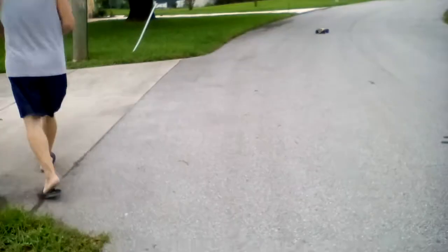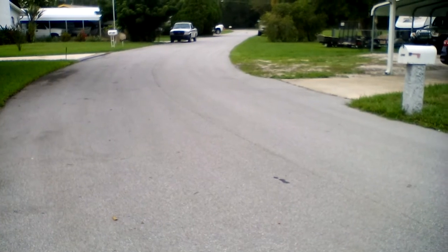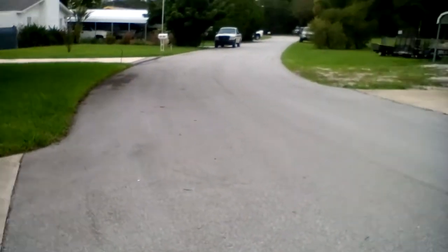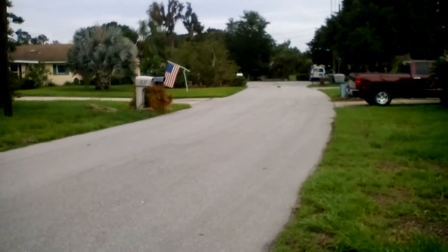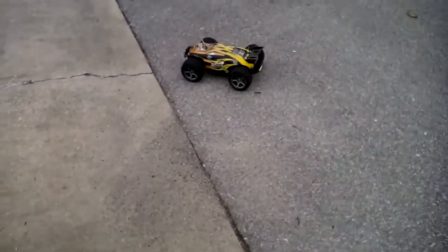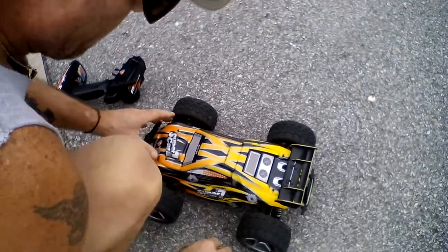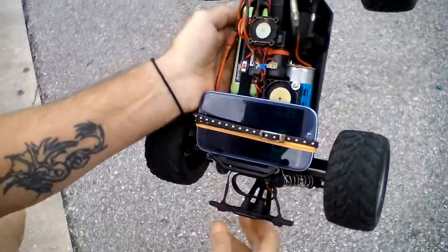Now let's try to see what kind of max speed we can get here. I didn't charge this since I ran it yesterday and did 35.23 miles an hour. But let's see what we get here — 32.43. Yeah, I need to charge the battery up more.